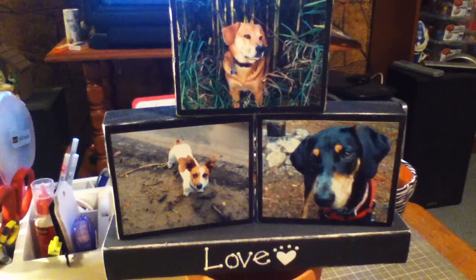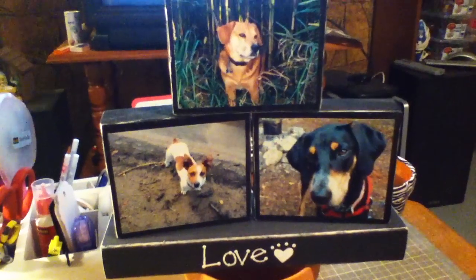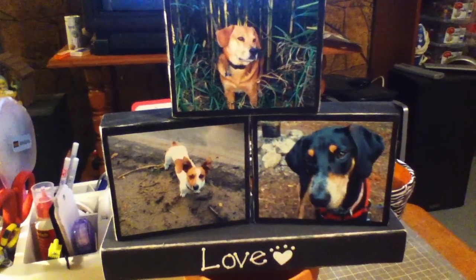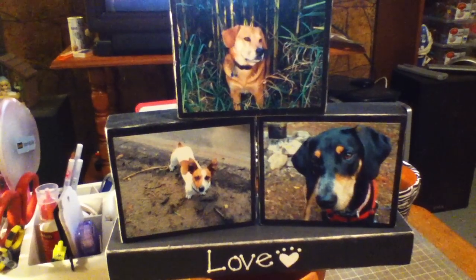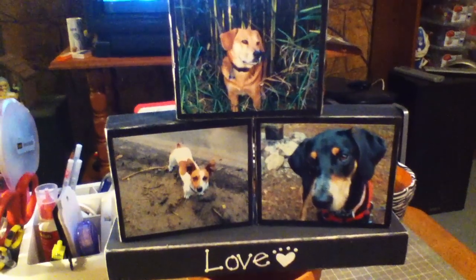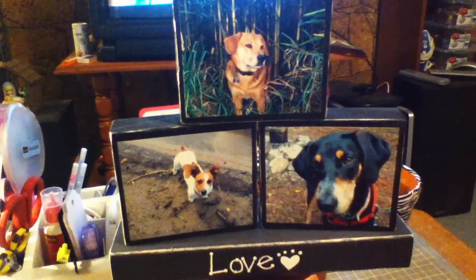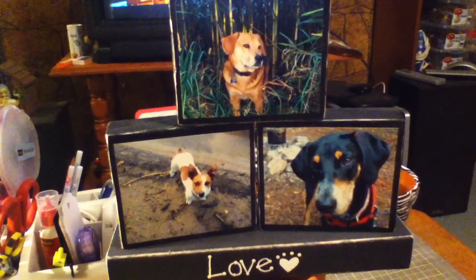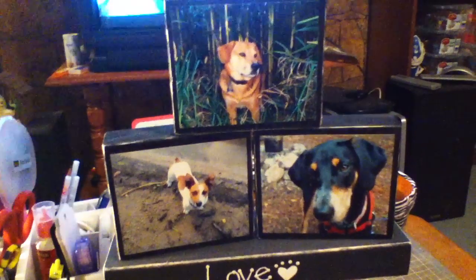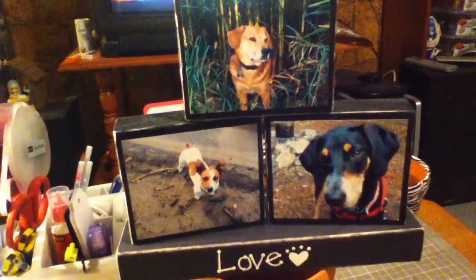Hey everyone! I wanted to do a really quick video. I said before I was going to show the photo blocks that I made if anyone was interested. So these are the photo blocks that I made for my boyfriend for his birthday last year. They were pretty easy to make.